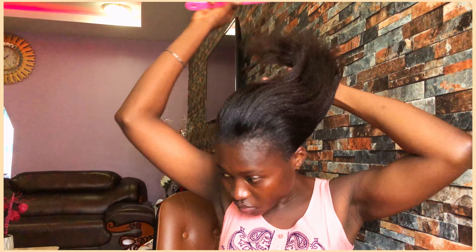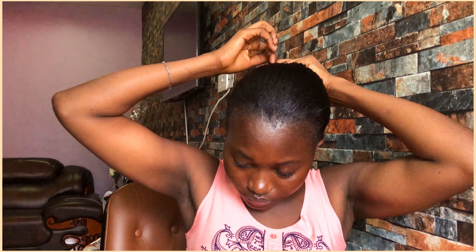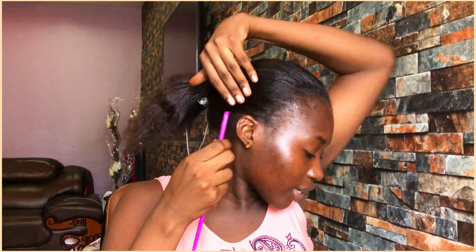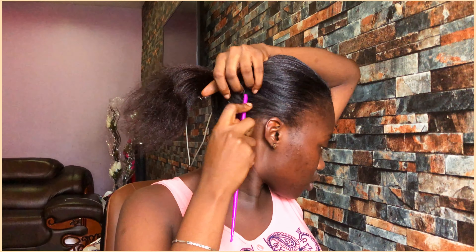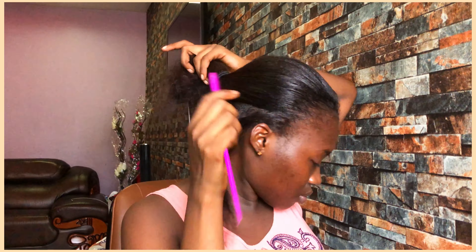So let's start. First, you have to comb and detangle your hair very well. I'll use a clip to hold my hair so that I can work in sections. To start, you part a little section of your hair. Please be gentle with your hair.